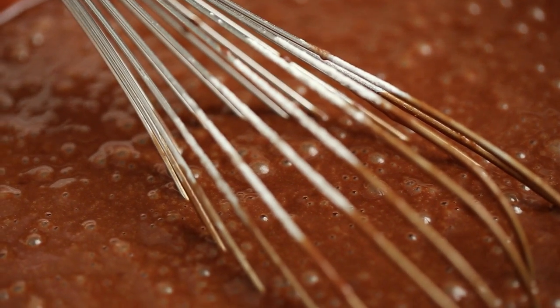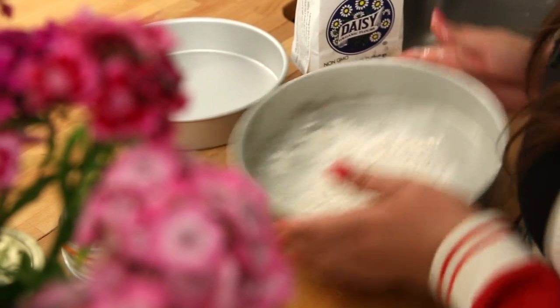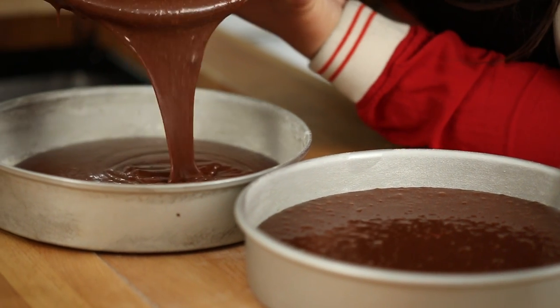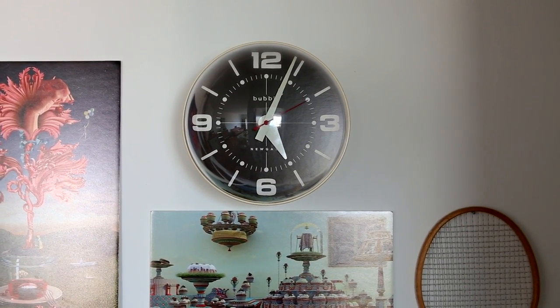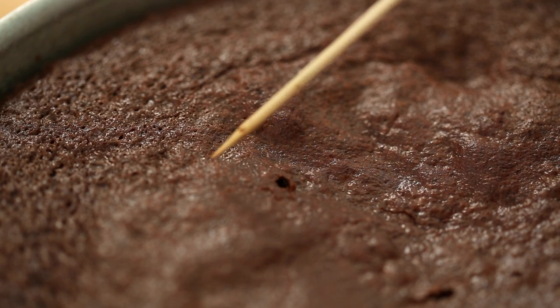As soon as you add the dry ingredients, the chemical reaction starts and you can totally hear it happening — bubbles in eruption. That's why now we have to work quickly. Make sure your pans are nicely buttered and floured so the cake doesn't stick. Split the batter into two 9-inch pans. Have your oven preheated at 350°F and bake for approximately 35 minutes. The oven time might vary, so test it to make sure it's done — if you insert a toothpick in the middle of the cake and it comes out almost clean, it's done.